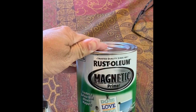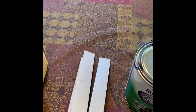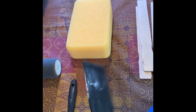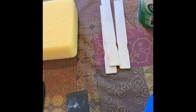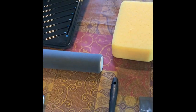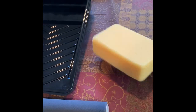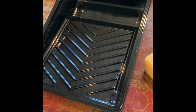Here are the supplies that we need. Number one, we need the magnetic primer. We need the chalkboard paint, a couple of mixing sticks, the blue painter's tape, and a putty knife to flatten the painter's tape tight against the wall so none of the paint or primer goes underneath and ruins your walls. We also have a foam dense roller, a brush to get the edges, and a tray to mix the paint.